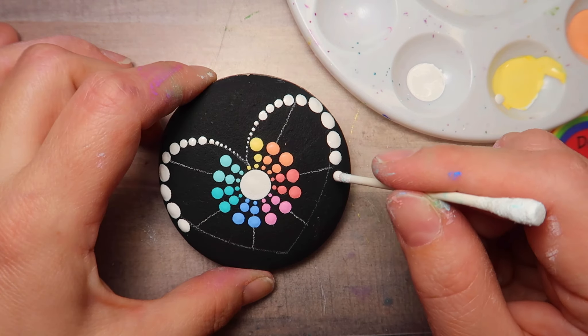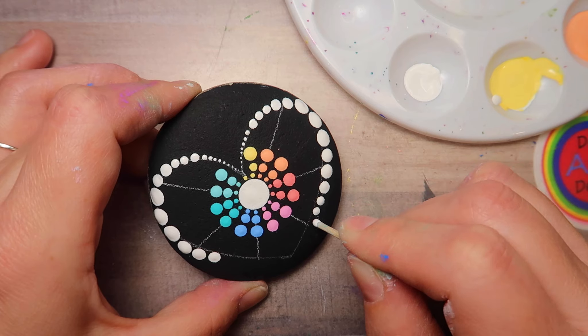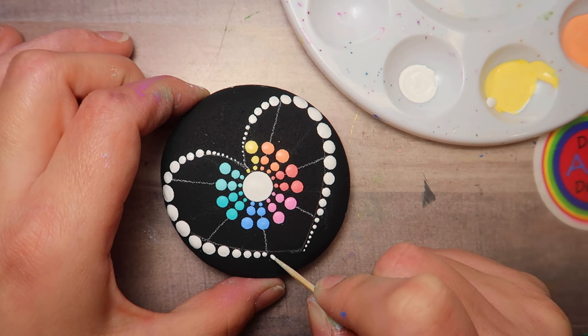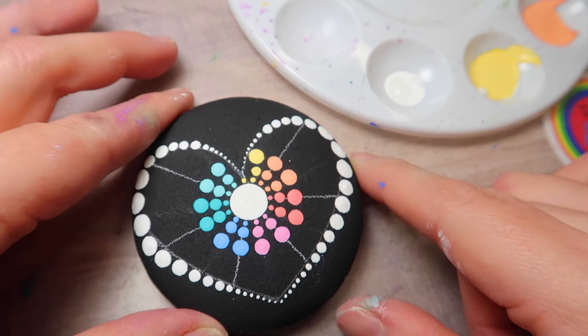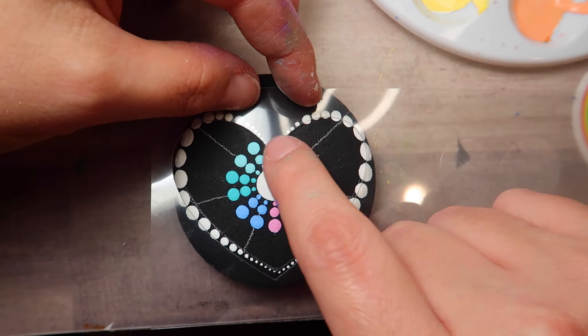Then we're going to do the same thing on the outer edge — we're going to work our way down. So we're going to go back to the cotton swab end, make a couple dots, and then go down to the stick end, and then do the same type of deal. We want these dots to taper and go down in size.